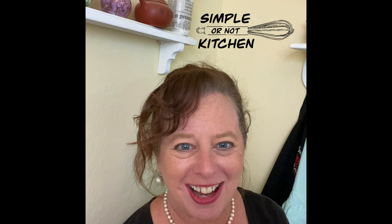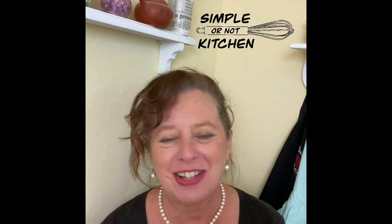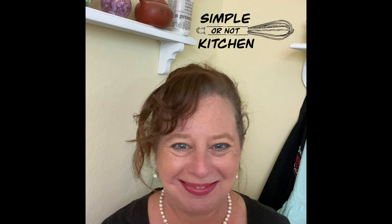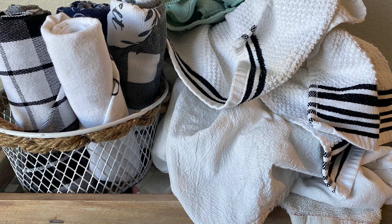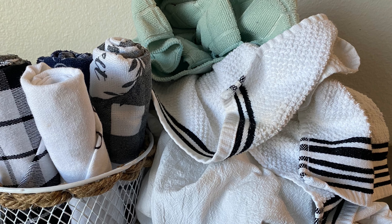Hi, welcome to Simple or Not Kitchen. My name is Melissa, and here in Simple or Not Kitchen we take some of those online cooking videos and put them to the test, letting you know if they're simple to follow or not. But today we're doing something a little bit different — rather than cooking, we are folding kitchen towels. We're going to take this messy pile of kitchen towels and make them nice and neat.